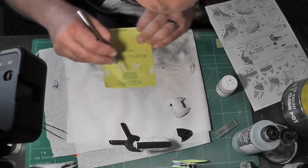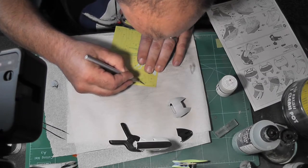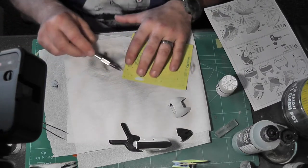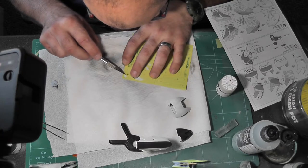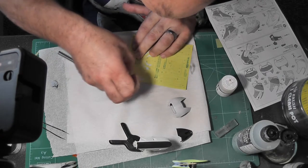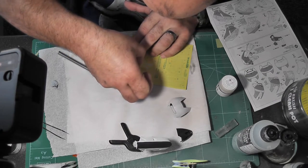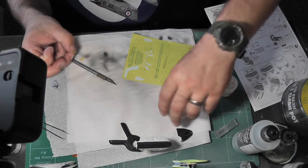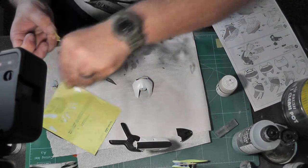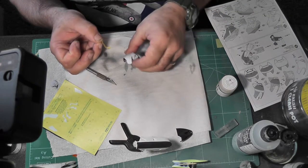So carefully cut around all the lines and then pick out your piece of masking - it will be a specific shape. It took me a while to work out where they all go. Move that to one side, got my front fairing, got the instructions to see how the paint job goes and which bits you're masking off first.